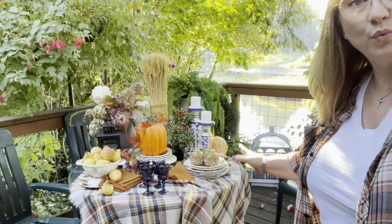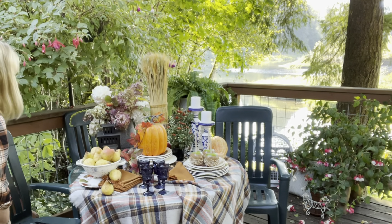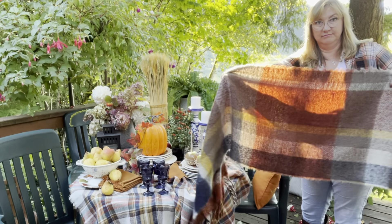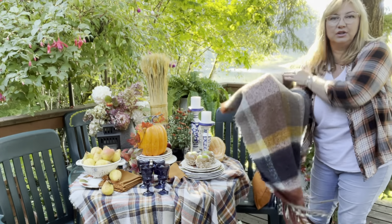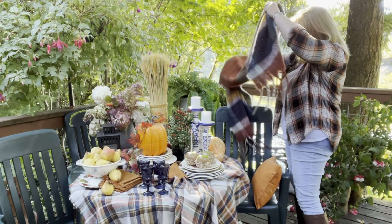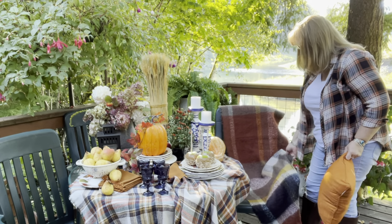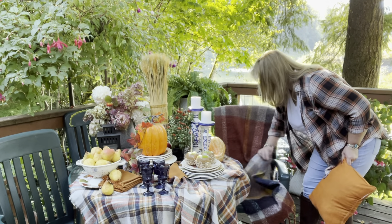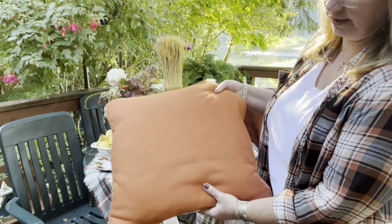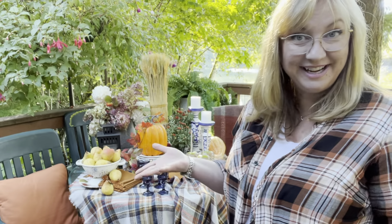Now I'm going to place my chairs. I have a shawl folded in half that mimics those same colors — the browns, the orange, the blue. And just a five-dollar Walmart pillow that's a little more dull, a little more rusty-colored orange. I think that looks nice. Let's light our candles and see how it all looks.